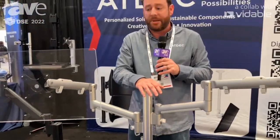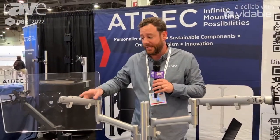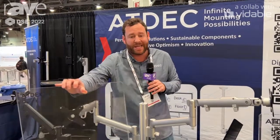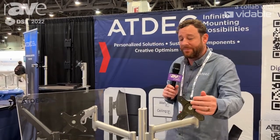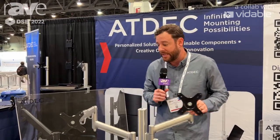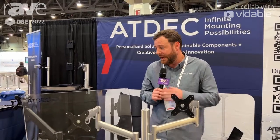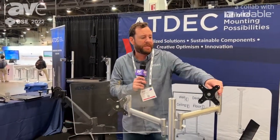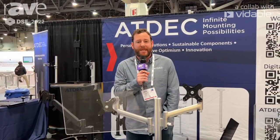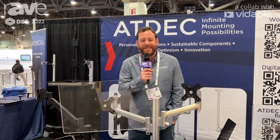This is just one of our many options. We can mount this on the wall, and it can be slat-wall adapted as well. We can buy these in components, and that is the option with adding heavy-duty mounts too. This is Tommy Baez here at the DSE Show, and our website is www.atdec.com — A-T-D-E-C dot com. Thanks so much.